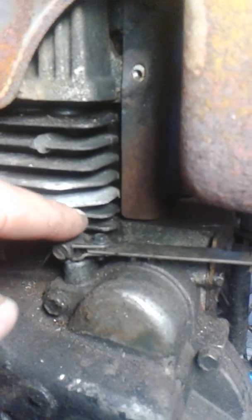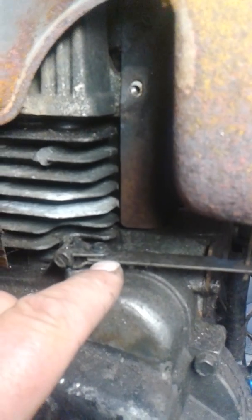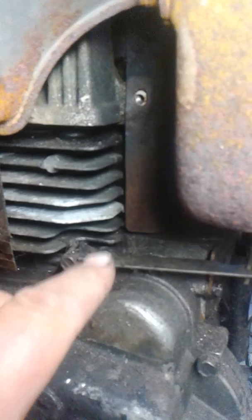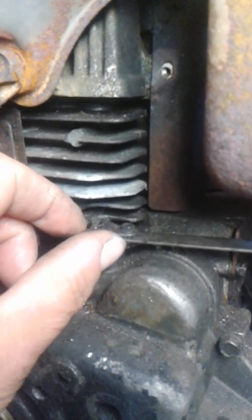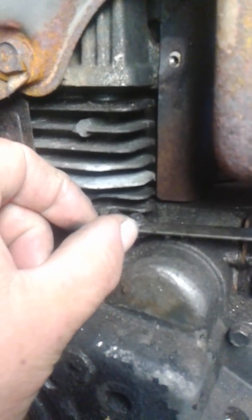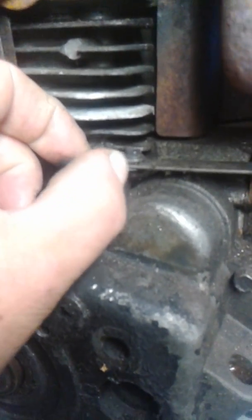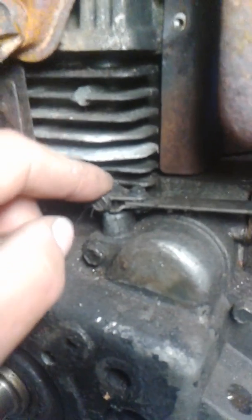You need to turn this pin. Put your throttle on full — don't forget that — and loosen this screw. When you get that screw loose, you turn this counterclockwise and hold it as far as it'll go. It'll only turn a little bit. Turn it counterclockwise, hold it with your throttle on full, and tighten that screw back up. That's all there is to it.